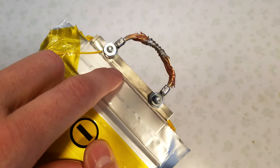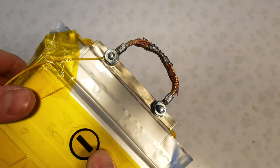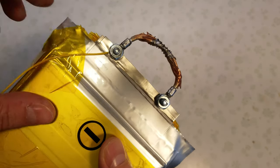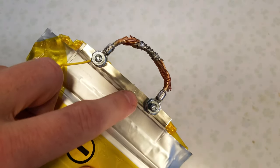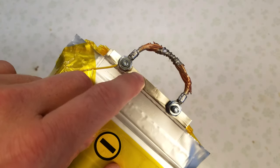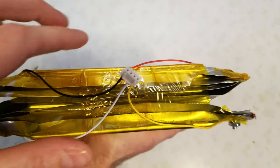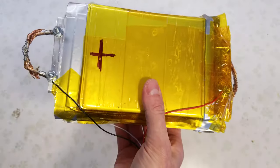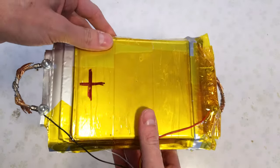Originally I was thinking about using rivets and just drilling a couple holes, but that didn't turn out very well — the rivets ripped through the aluminum pretty easily. I'm not really sure the best route for going about this; maybe I need better quality rivets or a better rivet gun. I also wired a small BMS harness going to all four points of the battery for charging. We're going to go ahead and charge this up since it's been a few weeks since I filmed the first part.